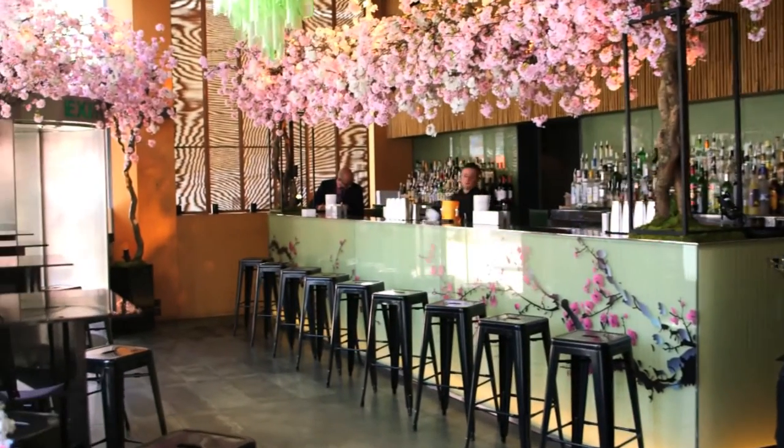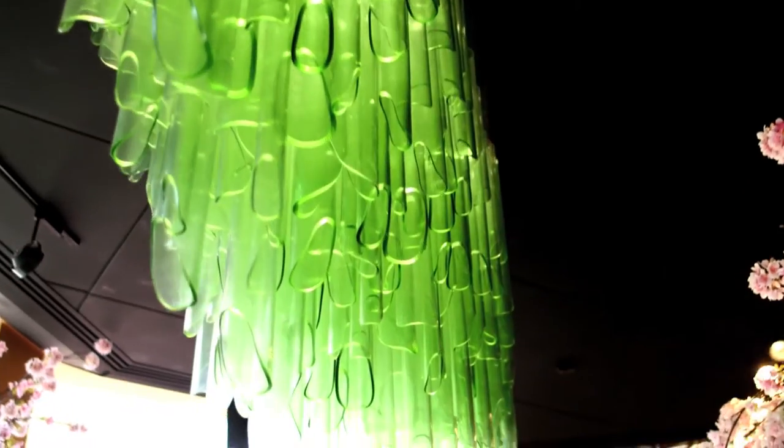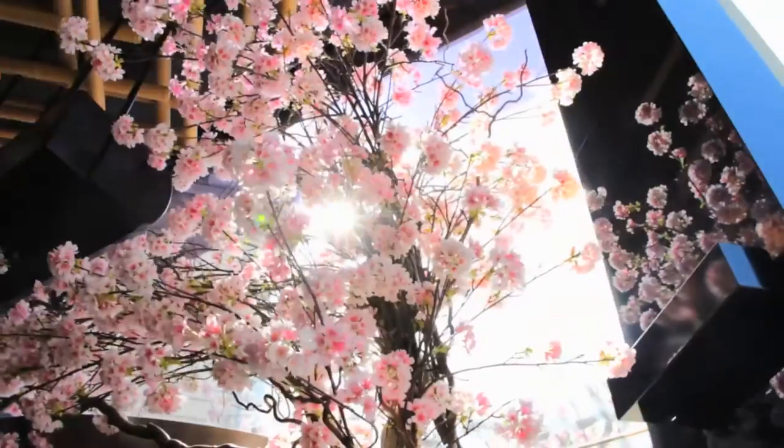Hi, my name is Andrea. I'm a bartender in Sakenoana restaurant and today I'm gonna make two special cocktails made for this special event called Sakura. Sakura basically means in Japanese cherry blossom, and this bar has been arranged like that to celebrate the spring in Japan.